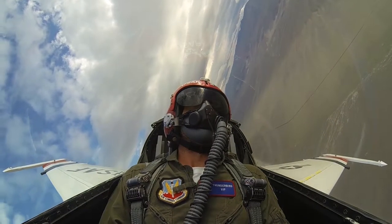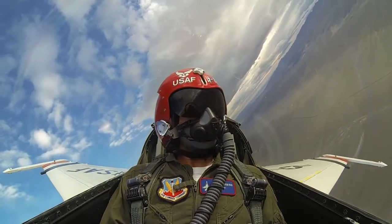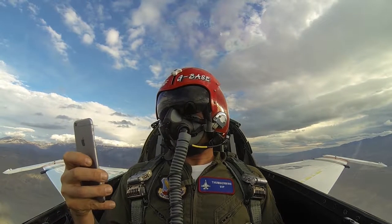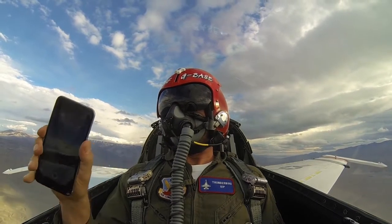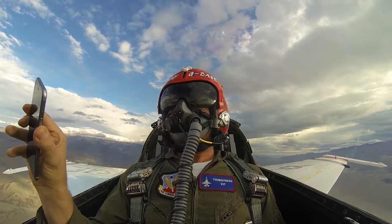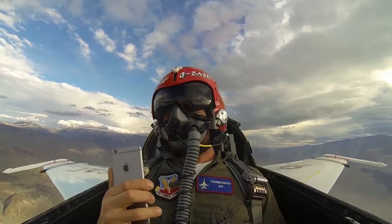We're going to do vertical rolls now. So we're going to get us some nice airspeed here. Find a nice spot right up on top of us. About ready to go — it's going to be a good full one straight up. Southwest 1786, found that, go into 124.6.